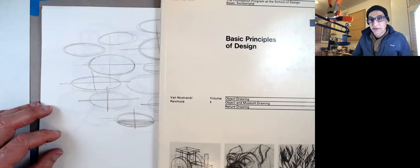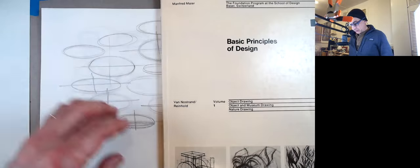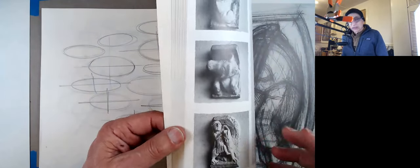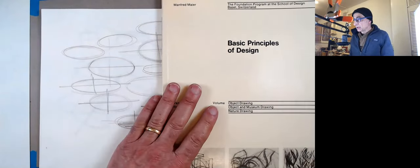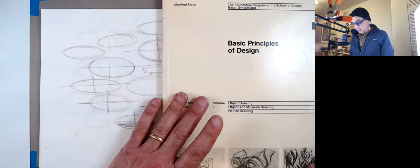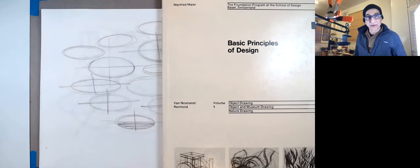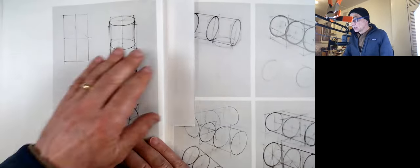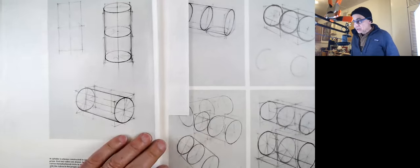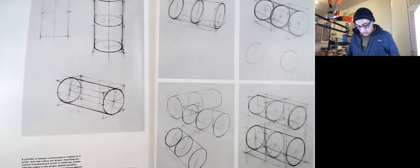I just restarted the recording. I want to show you again this book I got on the internet — the design course at the Basel School of Design. There are some really nice things in it. This page about cylinders is interesting — on the right side, at the beginning of the course, dimensional imagination and pictorial sensitivity may not be sufficiently developed to avoid common angle and proportion mistakes that appear in these four drawings.